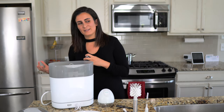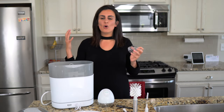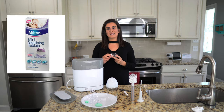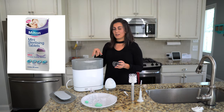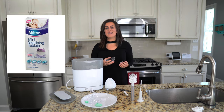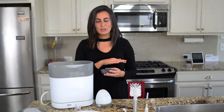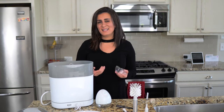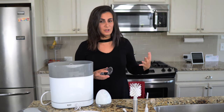There is another option: you can use Milton cold sterilizing tablets. You can definitely use these to sterilize your pump parts, but some people are concerned because they contain a chlorine compound. That means you're using a chemical to clean the parts and then you're worried about what your baby is ingesting. For that reason, I've never used them myself — I just don't feel comfortable with it.